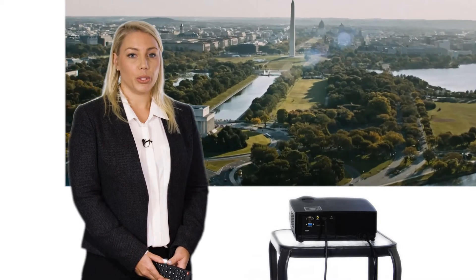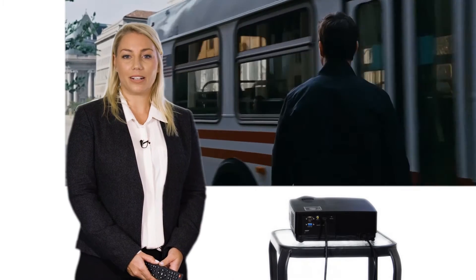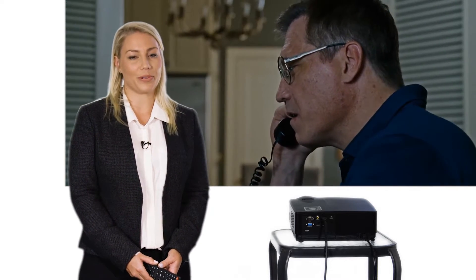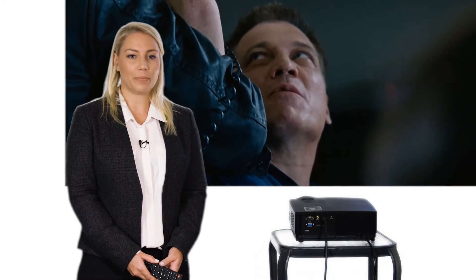I have the Vibrant F1 connected to a Blu-ray player right now. You can connect to Blu-ray players, cable boxes, desktop computers, laptops, tablets, iPads, sound systems, video gaming consoles — you name it. Anything you can connect to your television, you can connect to a projector. It's as simple as taking out your television and replacing it with a projector with all the cables in place.